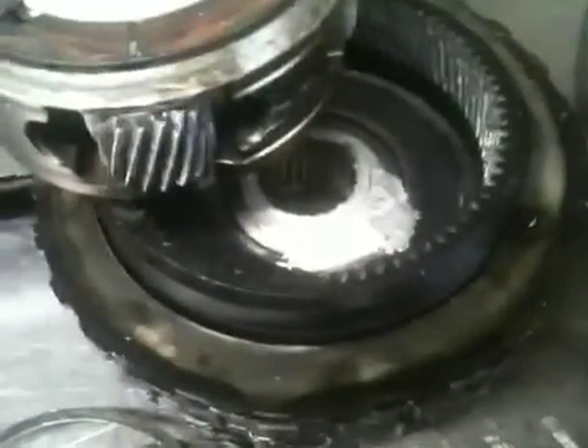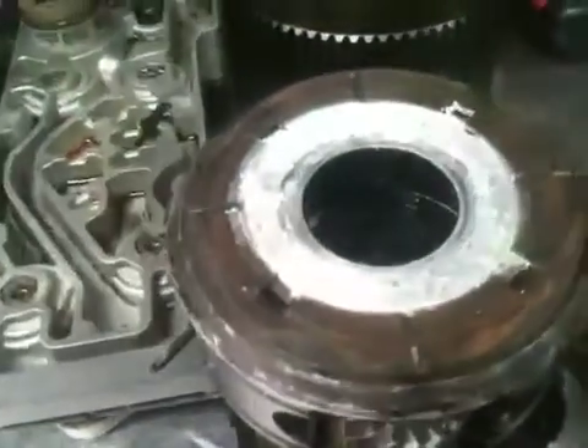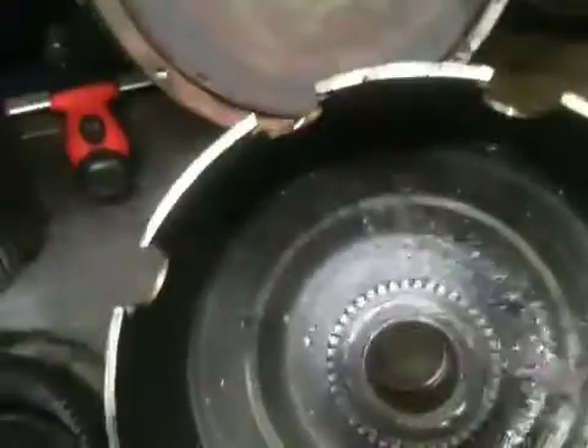It's an aluminum carrier that actually physically sheared off, and you can see that. Also, the sun shell needs to be replaced, as well as the sun gear itself.